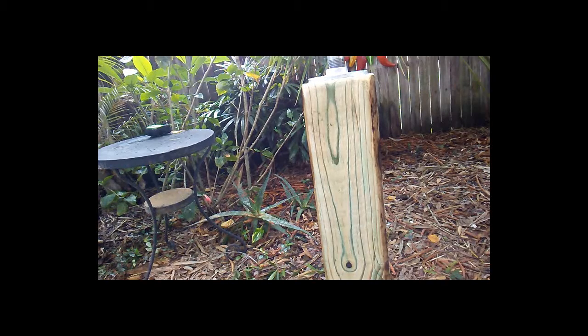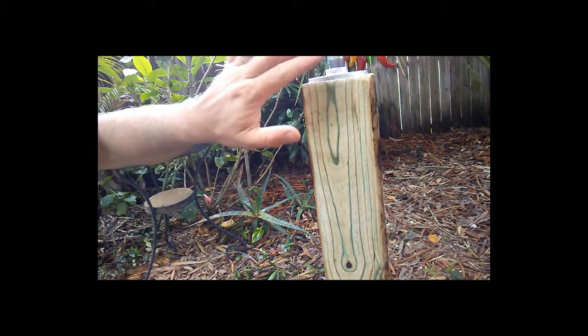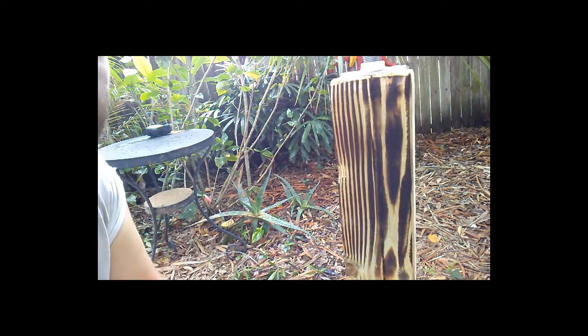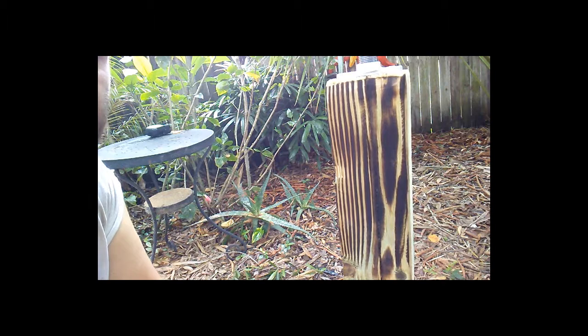To compare a piece that wasn't burnt compared to a piece that was — look at the amazing lines that it pulls out of the wood.